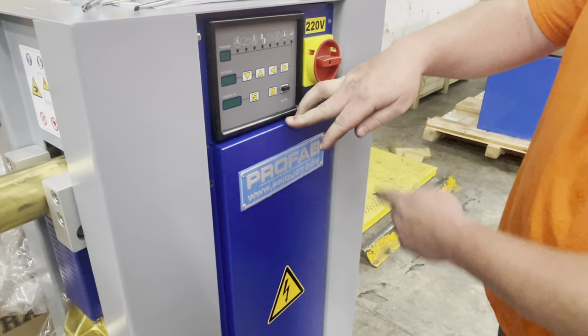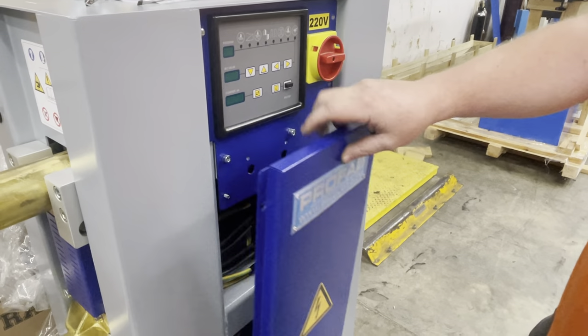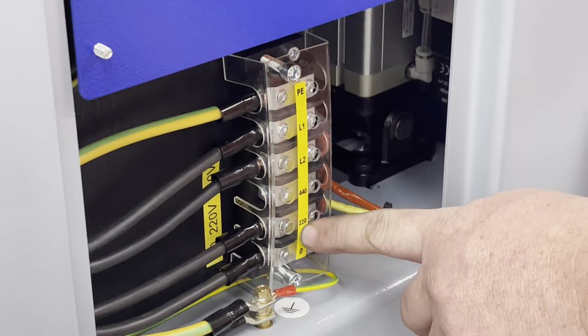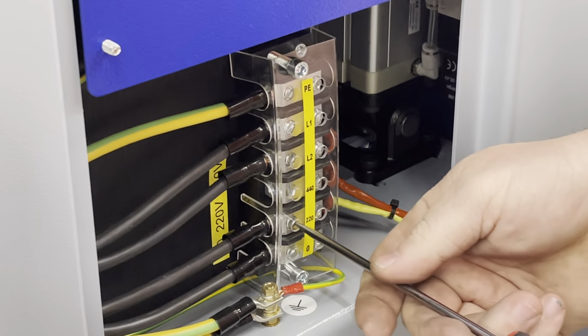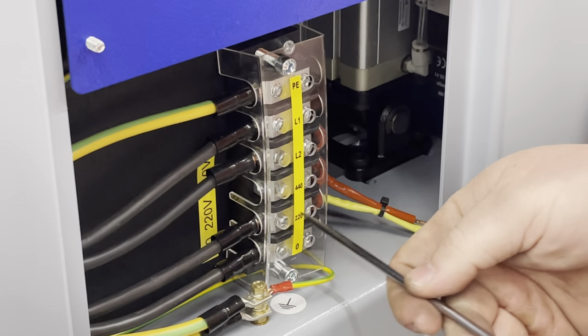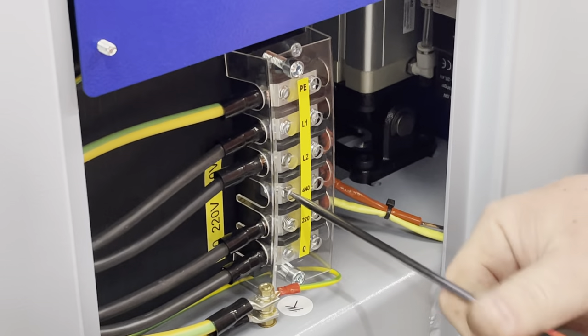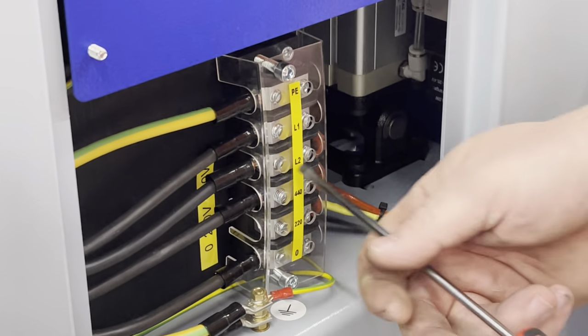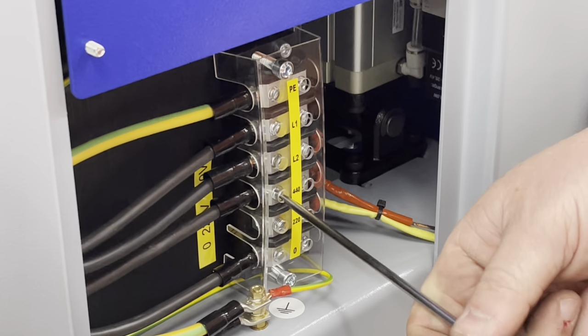Remove the six screws in the front panel and remove the panel. Take the leg that says 220, remove that and move it up to the 440. Now you've changed the transformer to 440 volt.